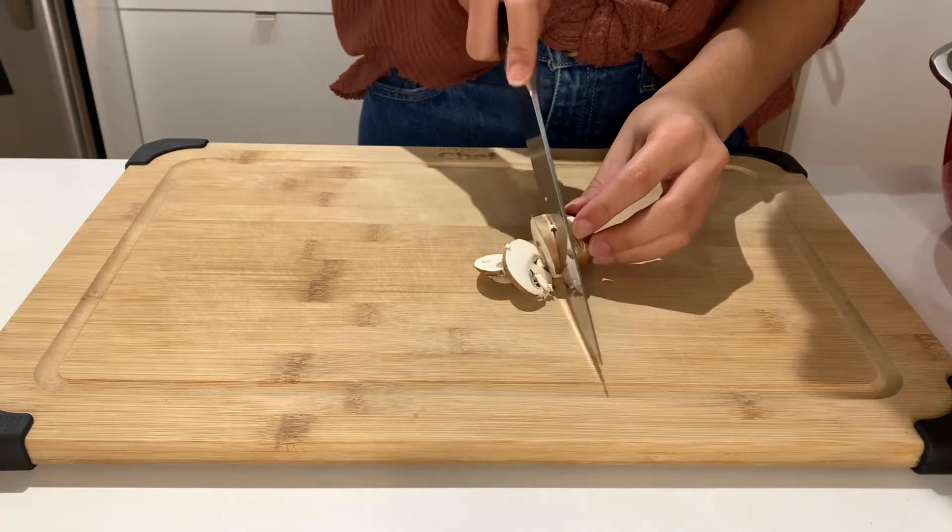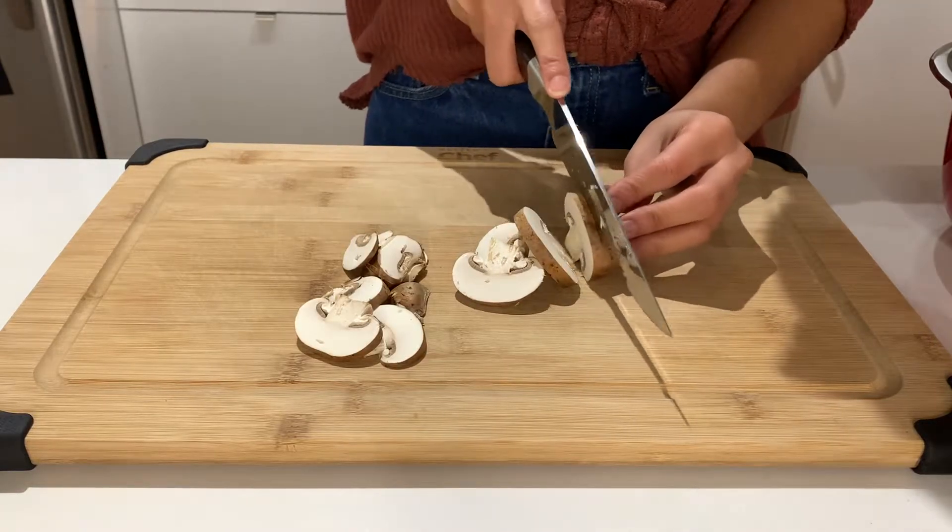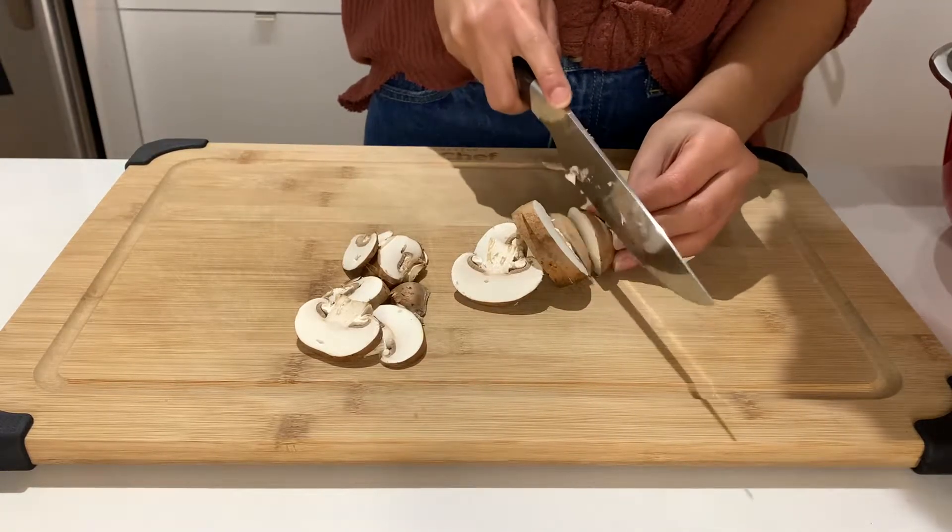Next, you'll need to cut up the mushrooms in slices and place them in a bowl to set aside for later. That bowl will come in handy later when cooking the mushrooms.